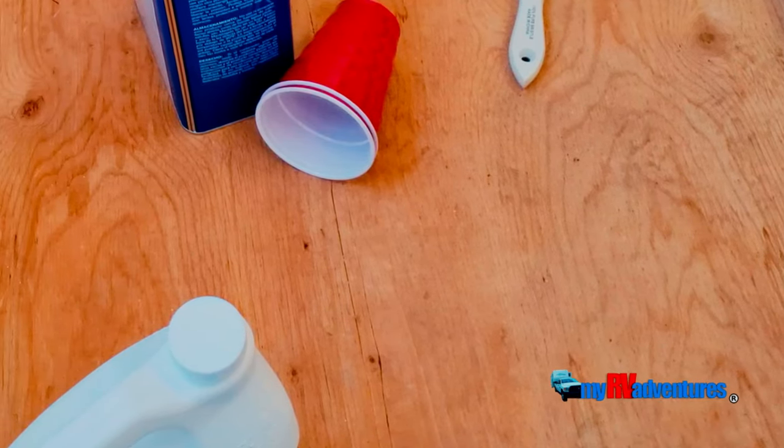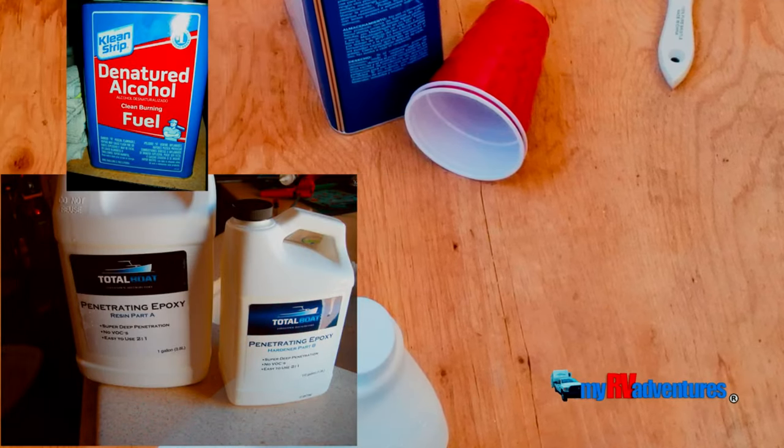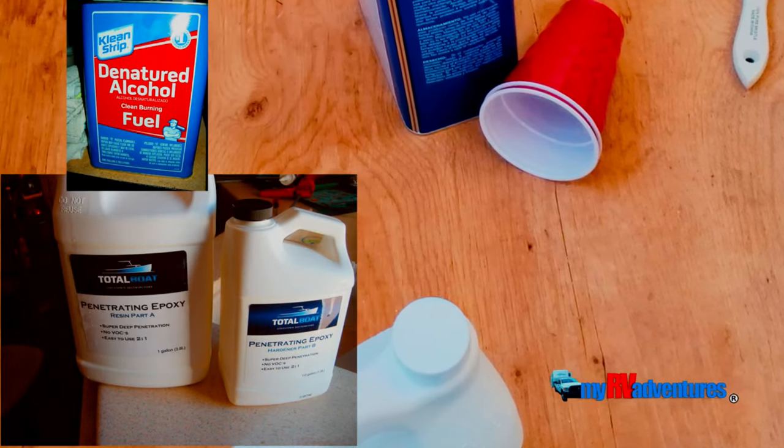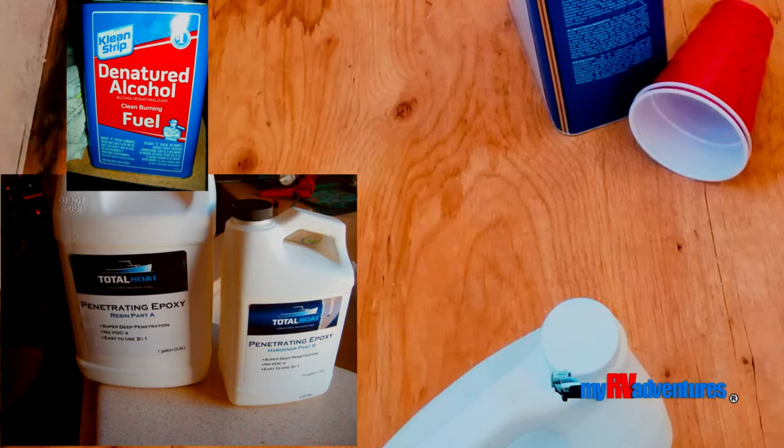I did a lot of research to try to find out what would be the best solution, and I found something from TotalBoat.com. It's called Penetrating Epoxy. I've never used it before, but it sounded fascinating, so I bought a gallon of it.